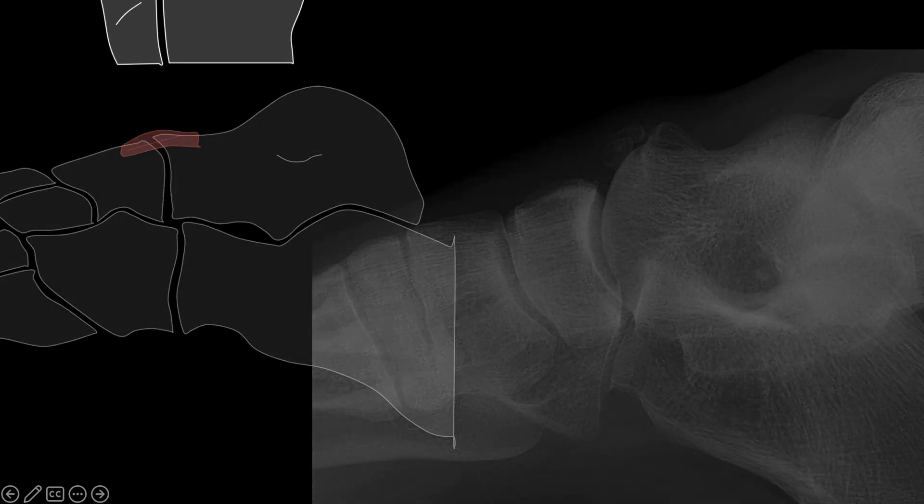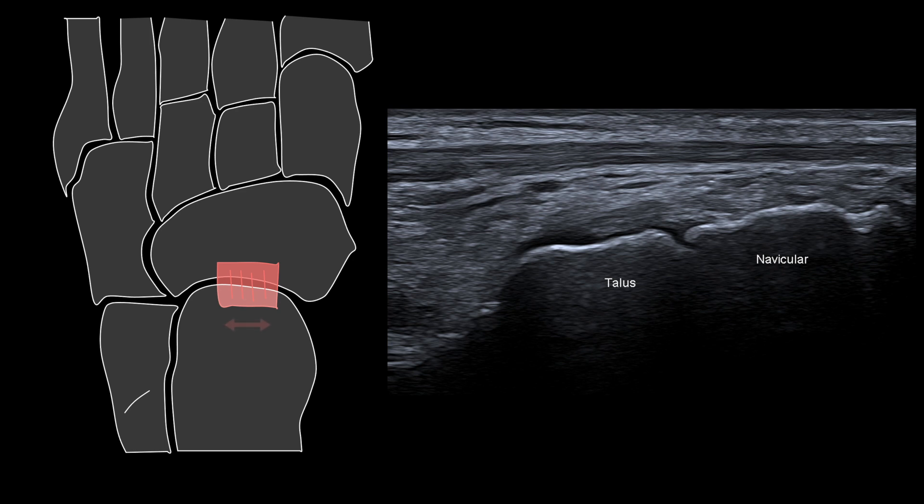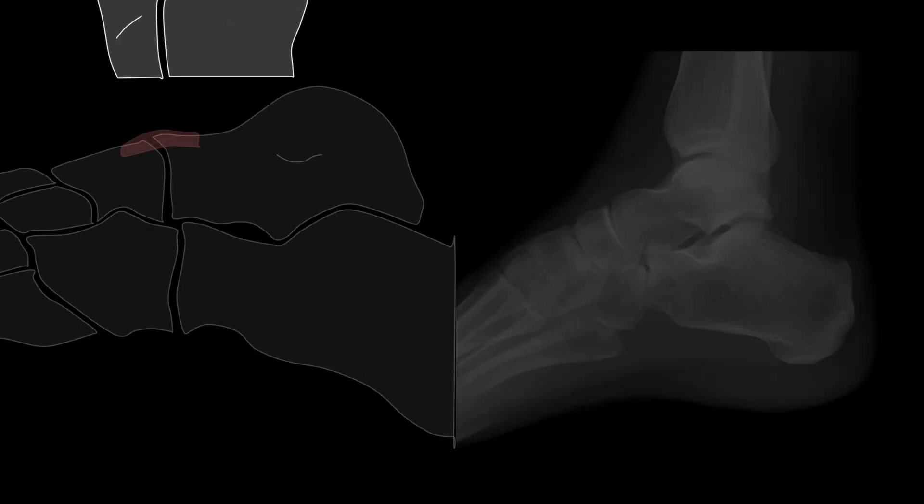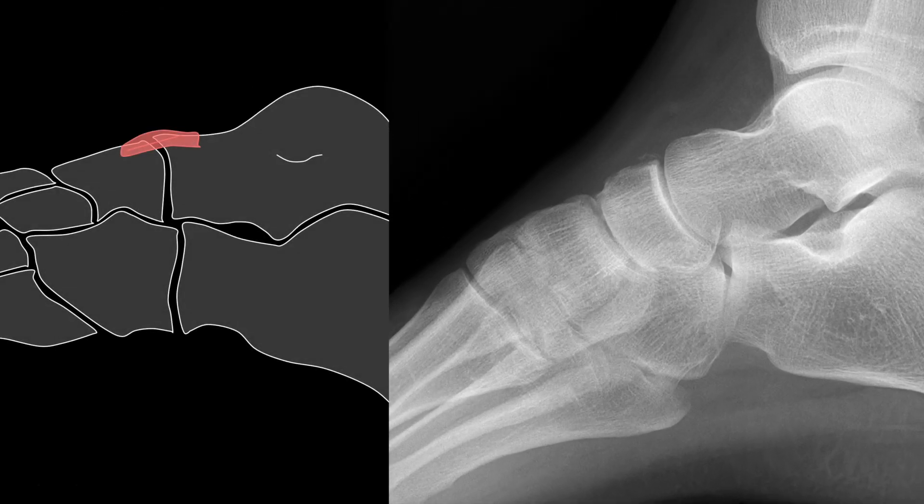The next pitfall to be aware of is the width of the talonavicular ligament. Here we can see the medial aspect of the ligament — it appears normal and intact — but at the lateral margin we are seeing a navicular avulsion fracture, which is confirmed on the subsequent x-ray images.